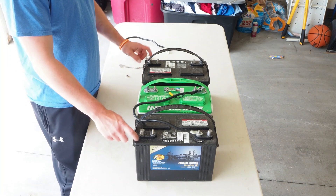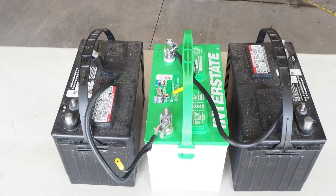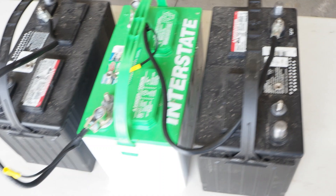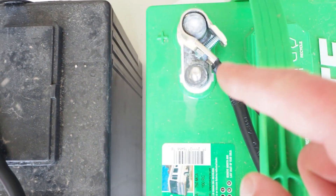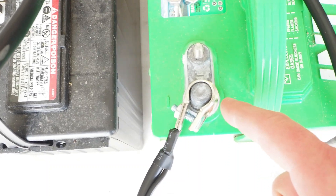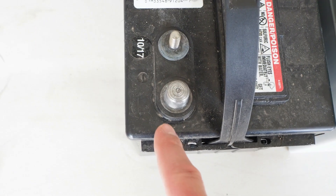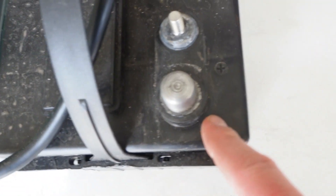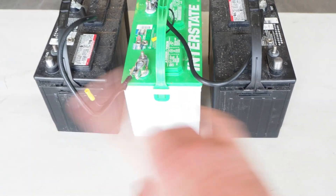Hopefully that was helpful. Here's a closer look at what I was describing: all three batteries wired in series. Battery one's negative terminal is connected to battery two's positive terminal. Battery two's negative terminal is connected to battery three's positive terminal. On battery three, the negative terminal is left open, and on battery one, the positive terminal is left open. Those two open terminals are where you connect your trolling motor for the 36 volt series-wired system.